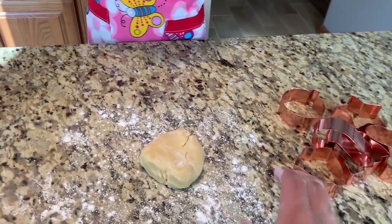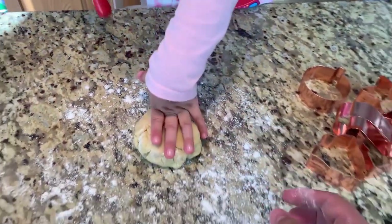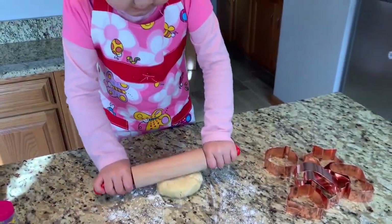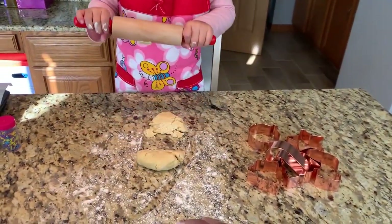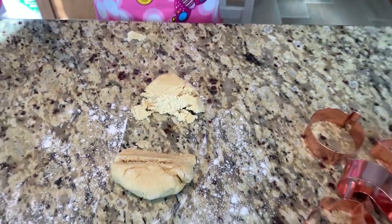We waited around two hours. I think the dough is ready — it's very hard and firm, and Semra will roll it. Wait, what happened? I broke it. Oh no!